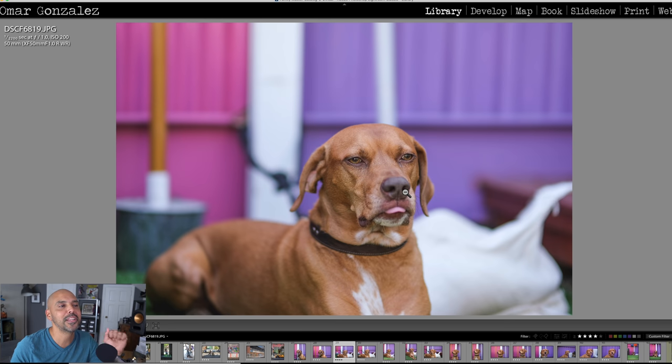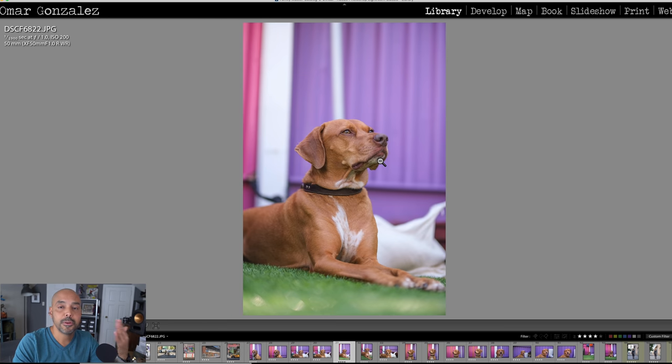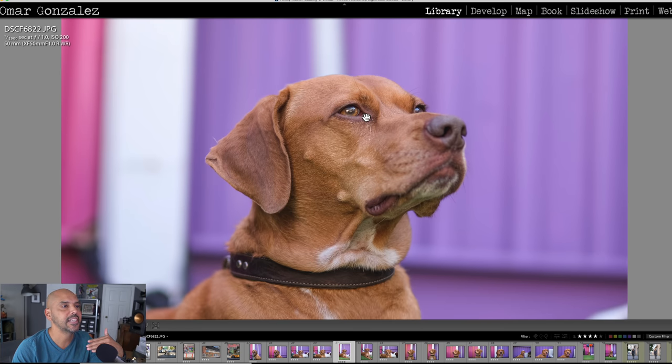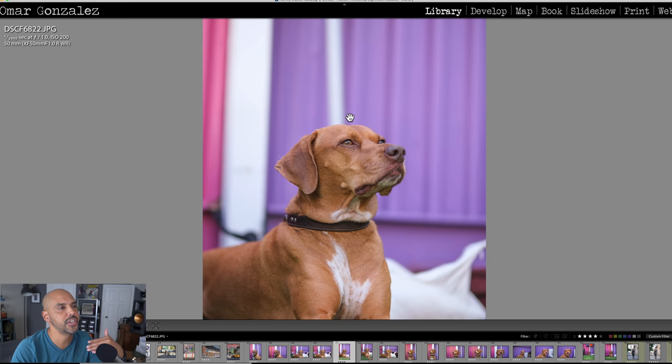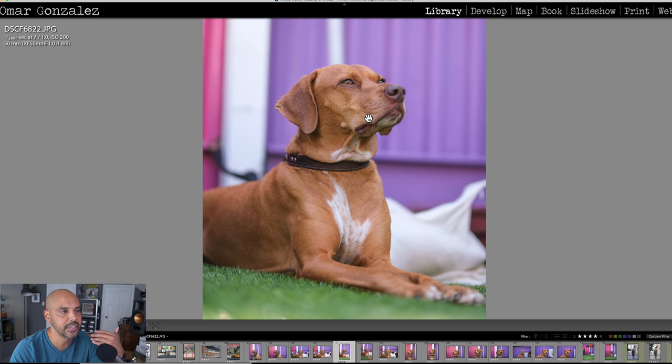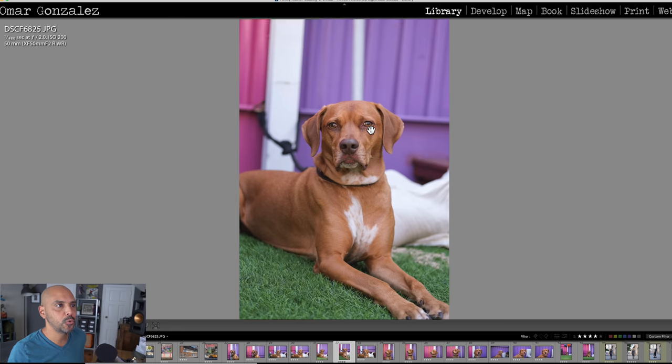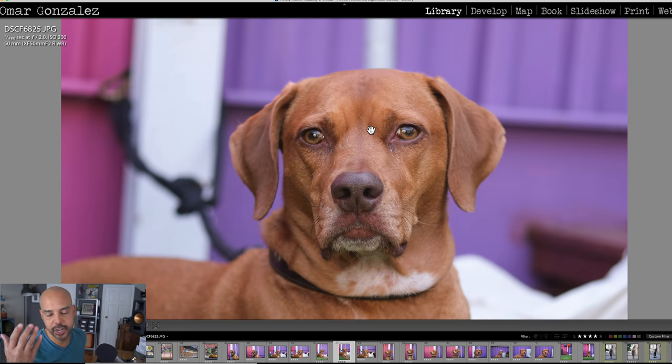How much bokeh you get is related to how distant you are, so I backed up a little so we could get a little more in focus. Her eye is completely glassy and delicious, and she is super sharp. The lens is obviously very sharp.